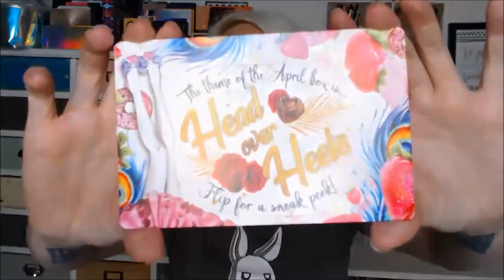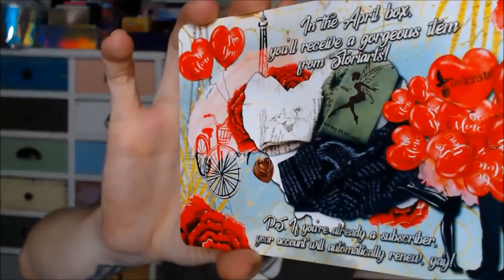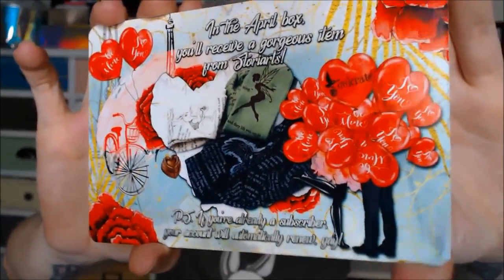Lastly in the box, we have our theme for April. The card says the theme of the April box is "Head Over Heels." Flip over for a sneak peek. In the April box you'll receive a gorgeous item from Storials. That's pretty cool. So that is the theme for next month.